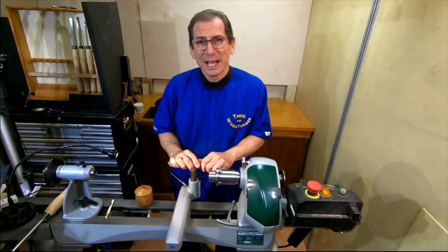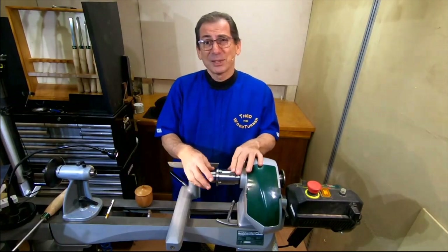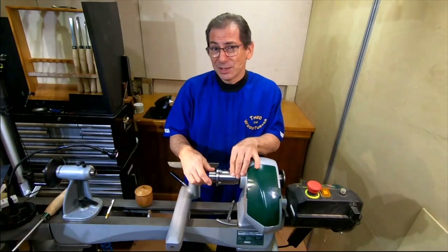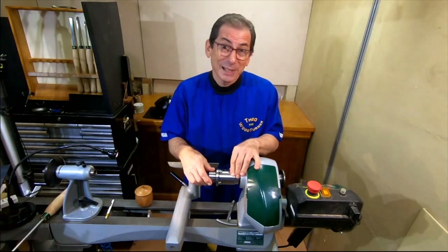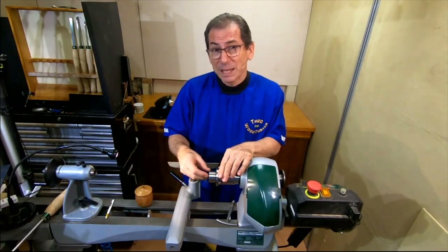G'day, Theo the Woodturner here on behalf of Record Power. Welcome to my workshop. I have today the latest in chucks from Record Power. It's called the SC1 mini chuck. And to go with that, I've got the 6mm pin jaws.